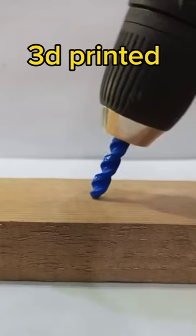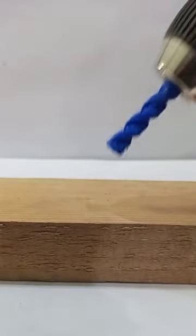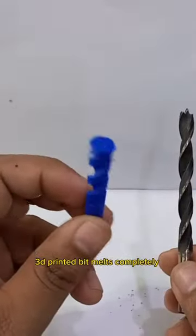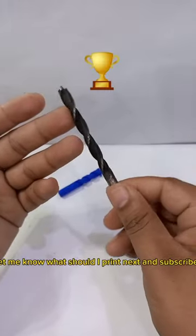Clean hole. It melts. The 3D printed bit melts completely — the real bit is the clear winner. Let me know what I should print next, and subscribe!